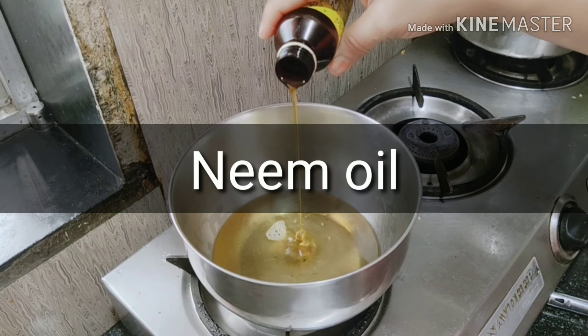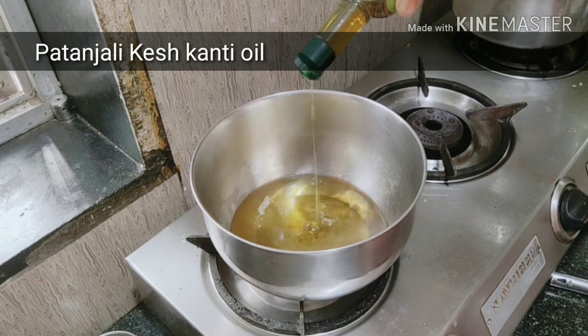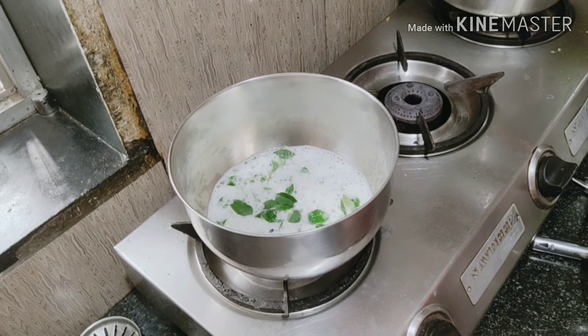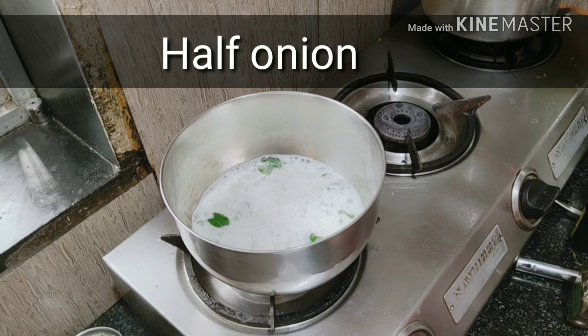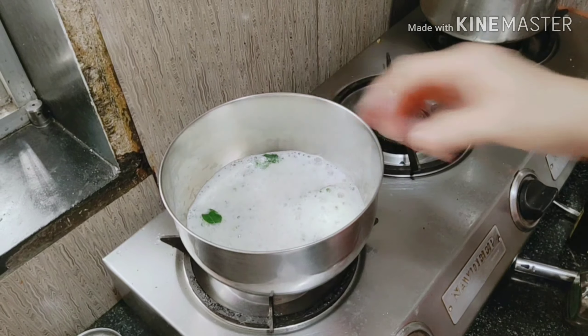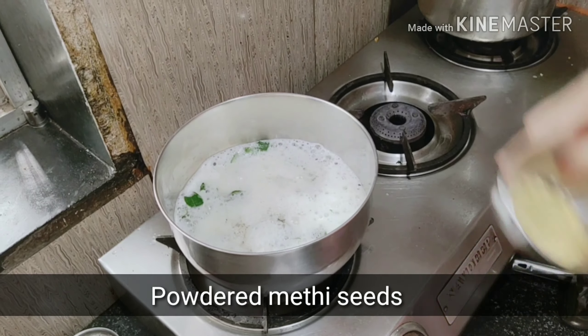This oil is also very good for dandruff. Now we are adding the remaining ingredients: we will add curry leaves, we will add onion, and lastly we will add methi dhana — fenugreek seed powder.